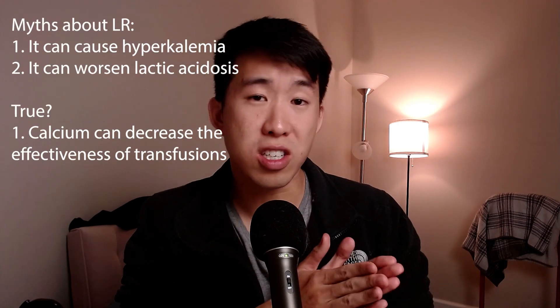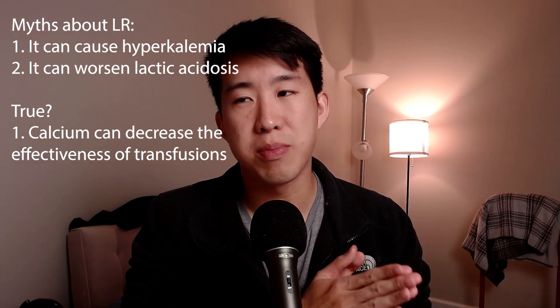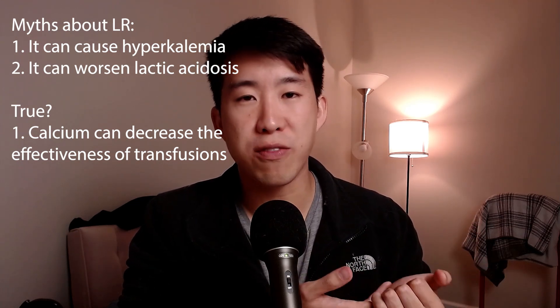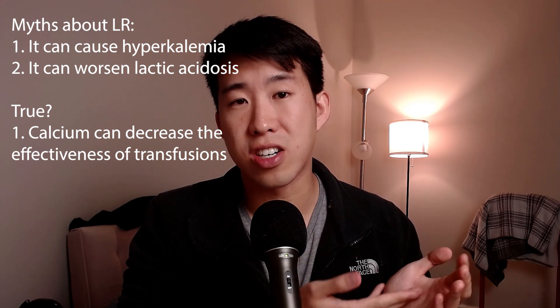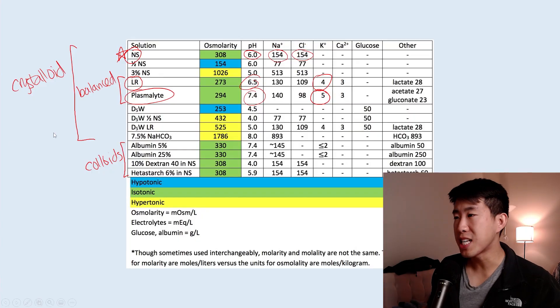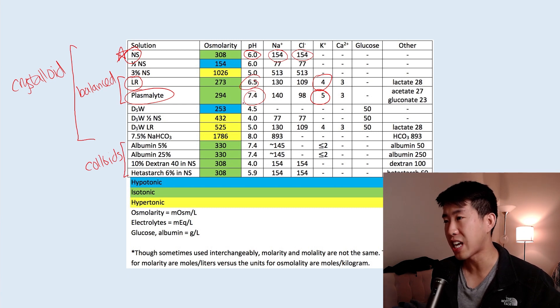Another concern with lactated ringers is that it contains some calcium. A lot of times this is actually a good thing, but when infusing blood products, there is a theoretical fear that calcium may interfere and bind to the blood, reducing efficacy of transfusions — though this hasn't really been proven. Briefly on Plasmalyte: the pH of Plasmalyte is actually 7.4, which is very helpful since many ICU patients trend toward the acidemic side. The sodium is 140, also very helpful, and there's a little bit of magnesium in Plasmalyte as well.